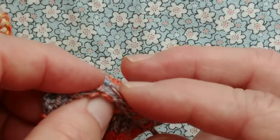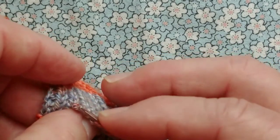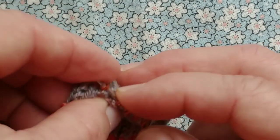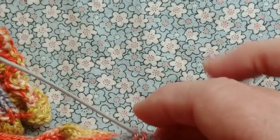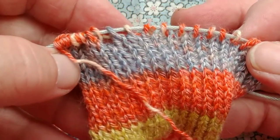Just two more. Ideally, you would insert the tip of the needle into each stitch in the same direction. If you miss, the stitch can be flipped over later. Okay, everybody is now salvaged.